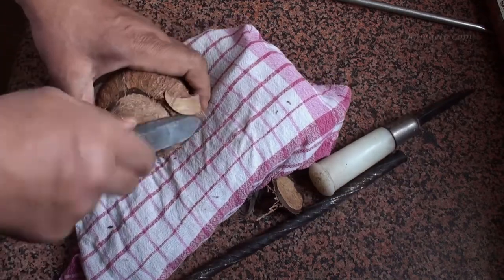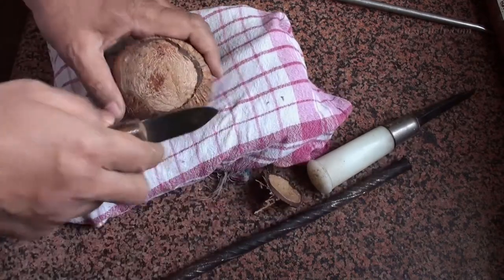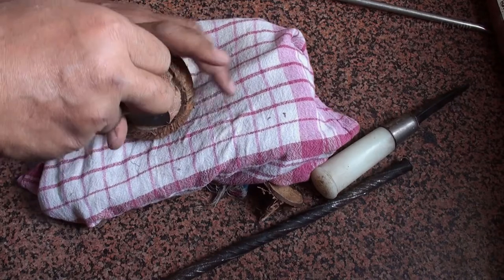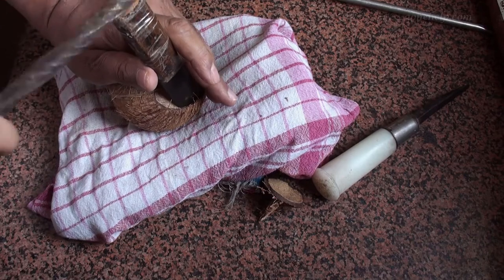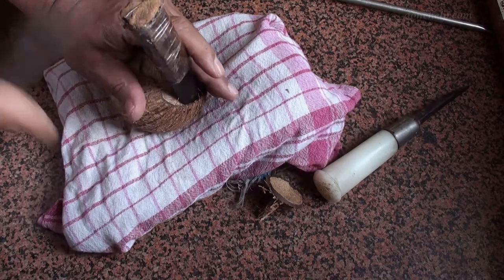By using the sharp tool, you can slowly remove the other part of the shell also. Generally we remove coconut using a knife and there are chances that we might get hurt. But this method is comparatively much safer.